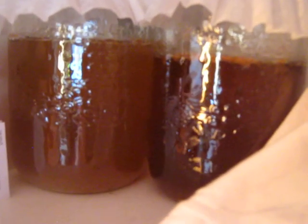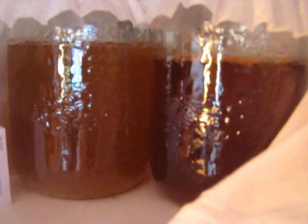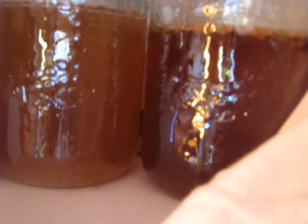Hey guys, so I was just talking in the last video about that I was doing kombucha and had the tea for the scobies. So I thought I would just do a quick video on these guys.